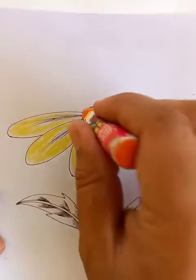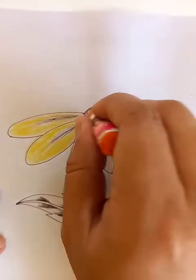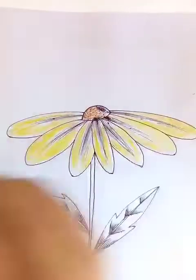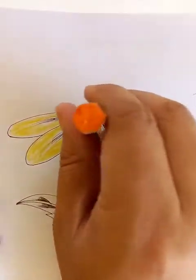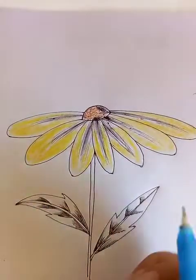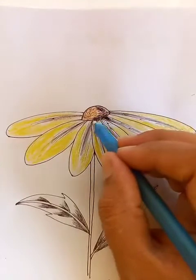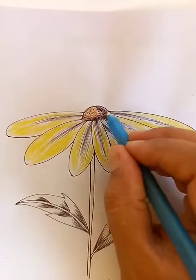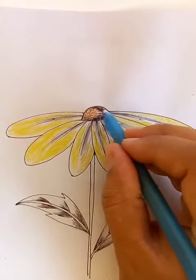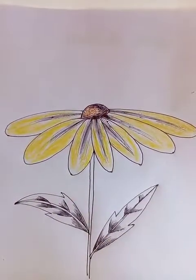And the center, it's like a little orange shape. Let's make this side a little darker, and one side is orange.